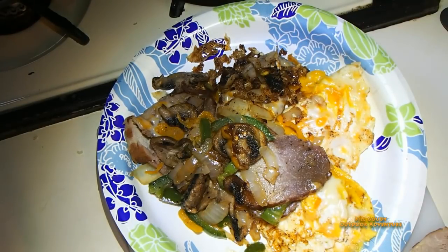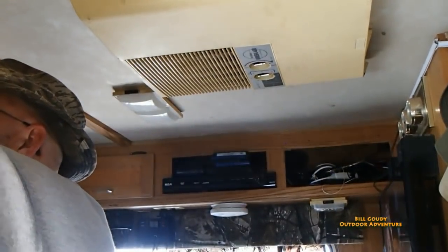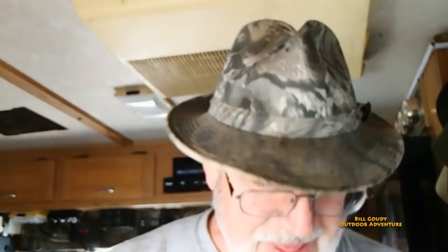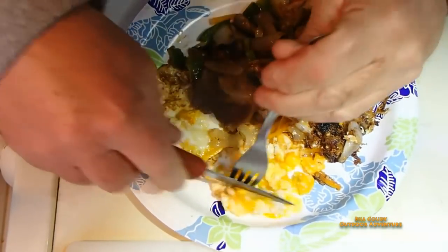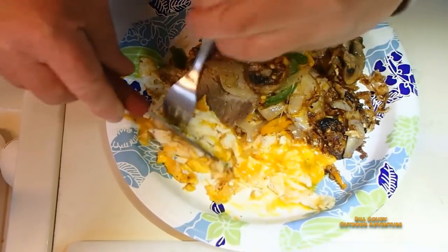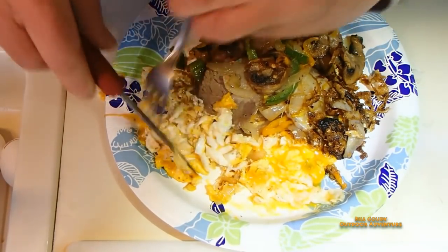Let's dig in, shall we? I'm out of a whole head of garlic so I had to use garlic powder. Let's try some of that Canadian bacon — some of that back bacon. Whatever you want to call it, little back bacon and egg... oh wow. I didn't do so good on my eggs this morning — that flimsy black spatula is not my favorite.